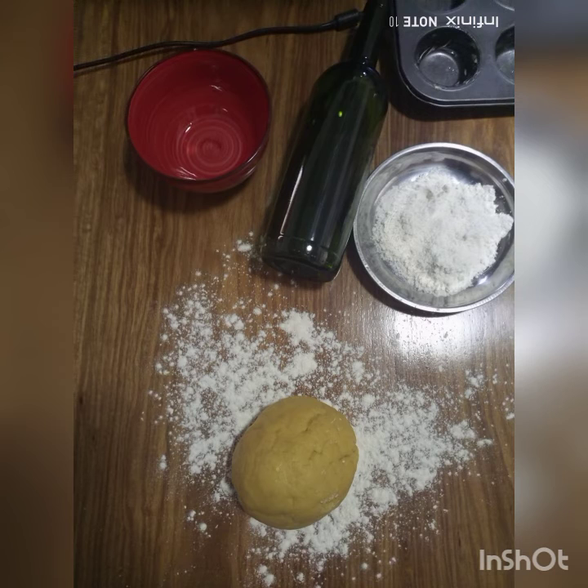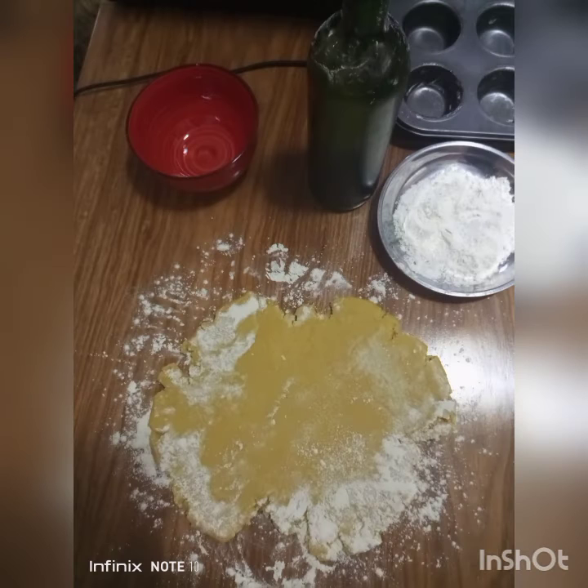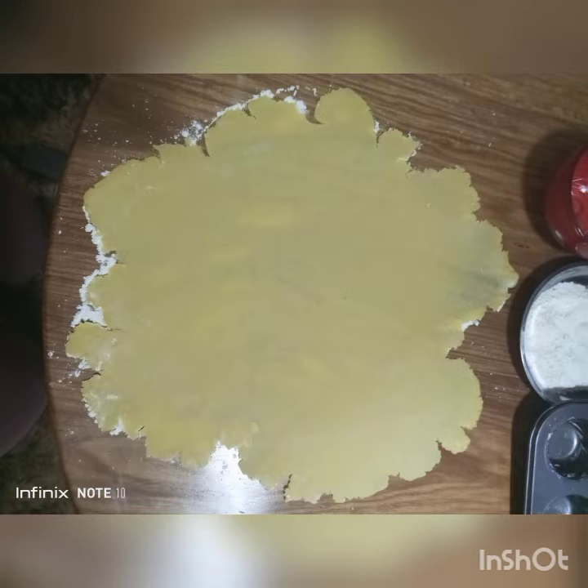Once the dough has been placed in the fridge, roll it out for a good number of minutes. Make sure you're not overhandling it because it will start to show signs of overhandling, so roll it out quickly, using some flour to dust every other time — you want it to look like so.